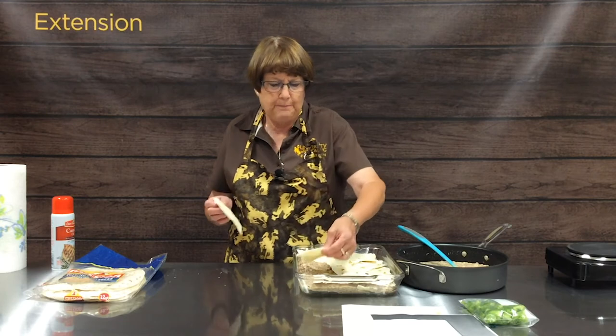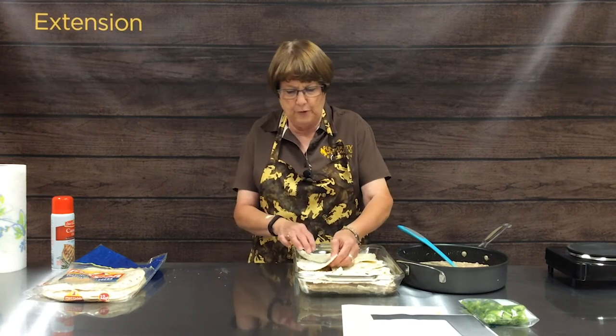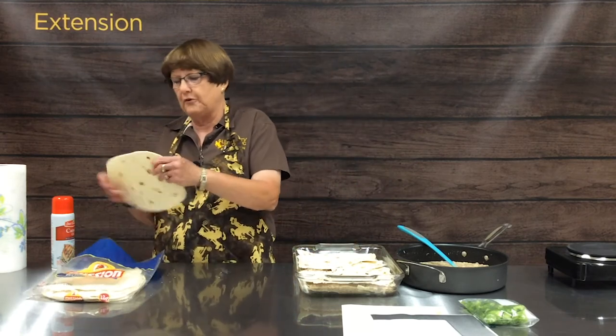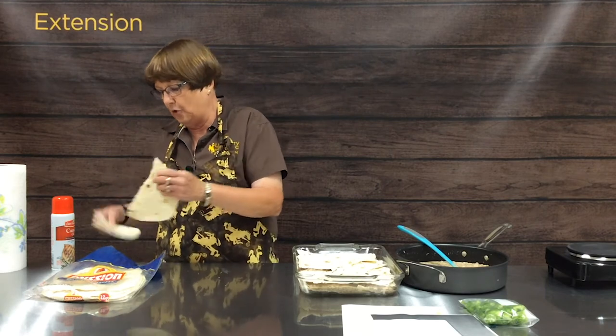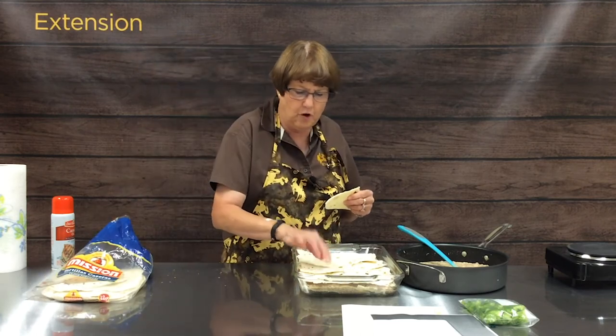We will be posting this recipe on the website, and we'll also be posting a bulletin from Utah State University Extension called Create a Casserole that gives you lots of ideas for different combinations you can try and create your own specialty creation.